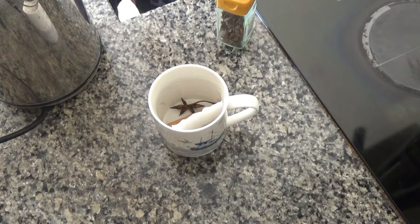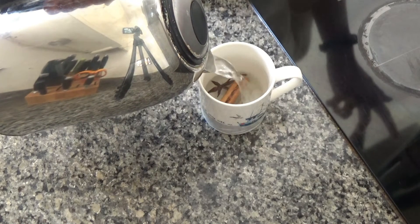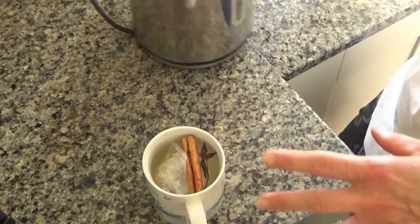You'll still get the same taste and flavour. Now I'm going to leave this to brew for about three to five minutes, leaving the tea bag in here to let it brew.